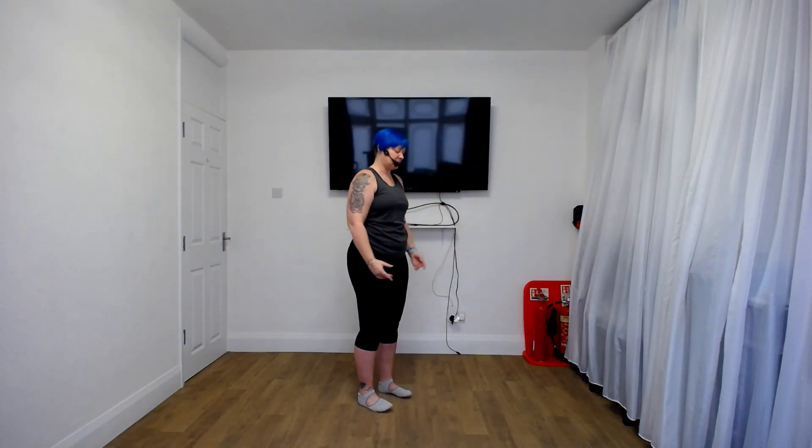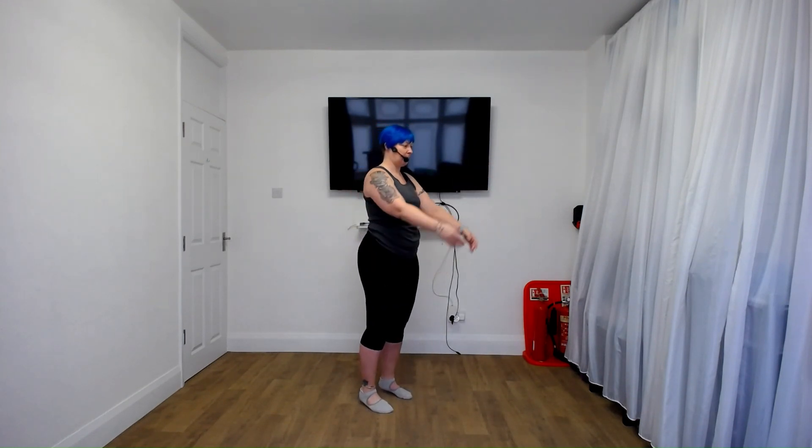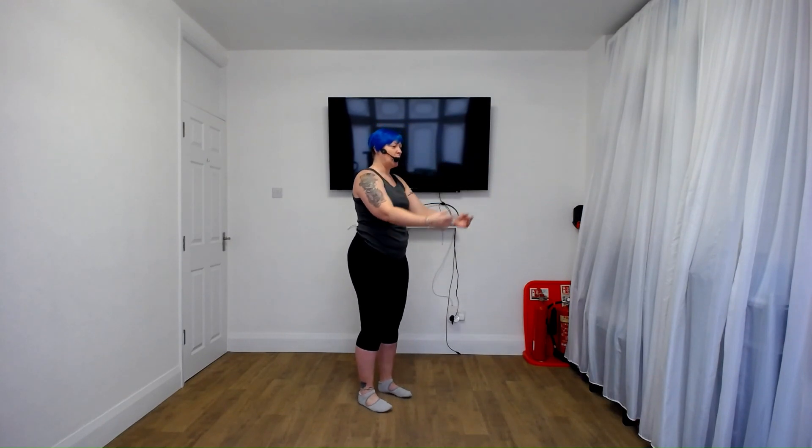Excellent. Arm lifts — if you wish, you can start to lift the heels as well, and I want a little bit more balance added in now. Let's do bow and arrow, pull it back and release.